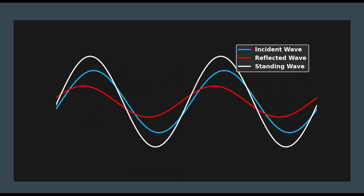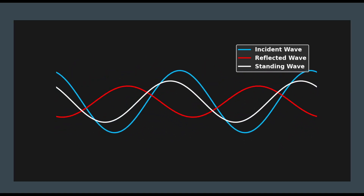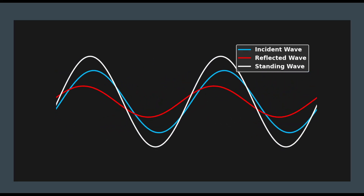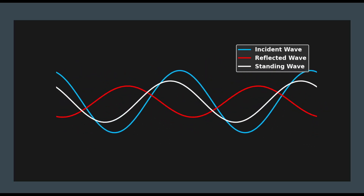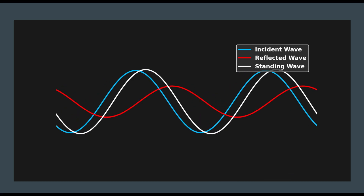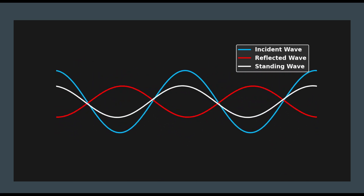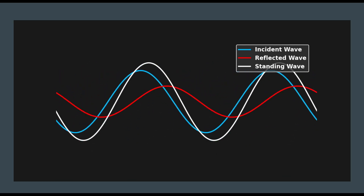The standing wave here on this chart is shown in white, and that is the sum of the voltage traveling on your transmission line. The incident wave, or our transmitted wave, is moving from left to right — from our radio to our antenna. That's a moving wave, or a traveling wave. The red is a reflected wave, the reflection coming off of our impedance mismatch, coming in the reverse direction down our transmission line.